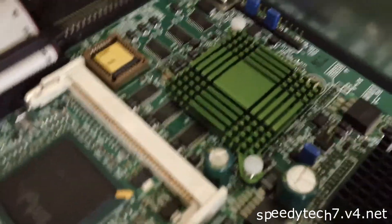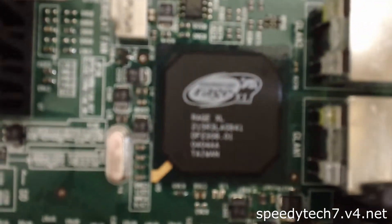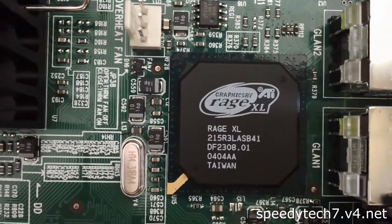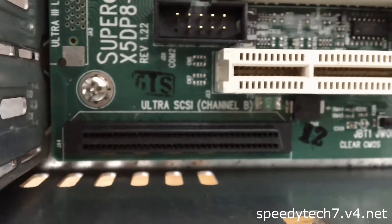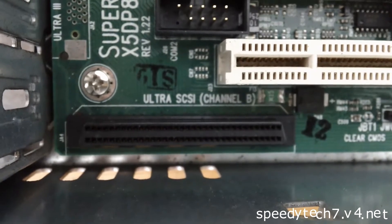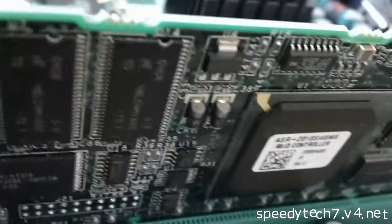That is the onboard SCSI controller, and I couldn't tell you what that other one is. You've got the Rage XL down here — pretty crappy graphics, but it's a good thing I'm not using it for gaming. I actually got the server for free, I love it. That is the second SCSI channel hiding in the corner that has never been used. I bet it doesn't even work because it was a secondary option. This is the RAID card — it just allows RAID to be possible because it wasn't built into the onboard ROM.